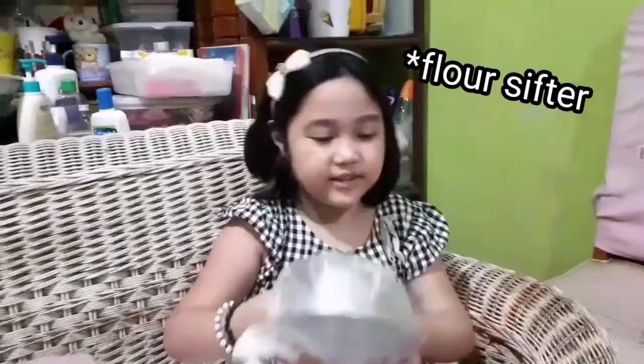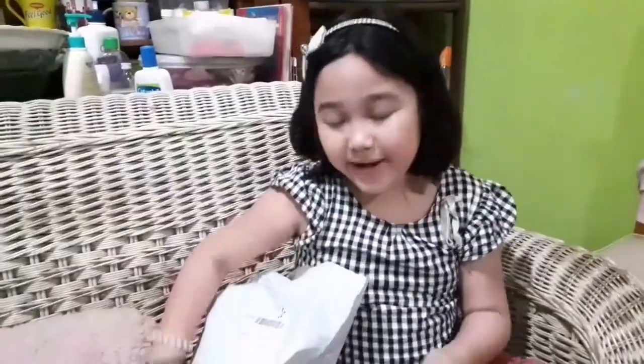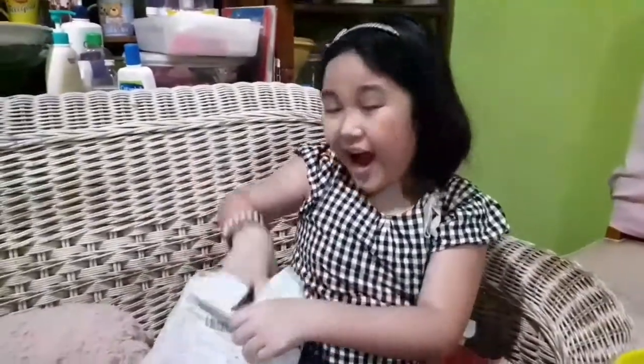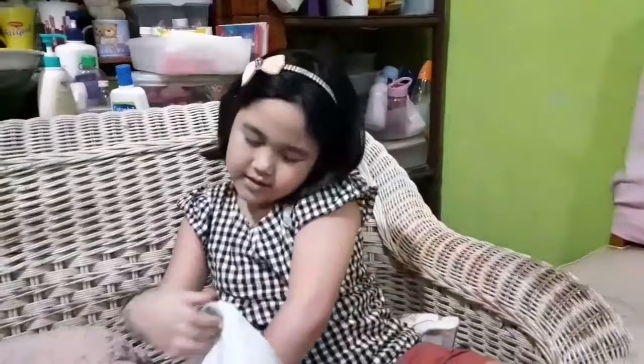So, the next one is an icing pipe. So, the next one is a dough cutter. So, the next one is another molding pan. And the next one is a spatula. And the next one is a cupcake molder. And the last item we have here is a cake turner.